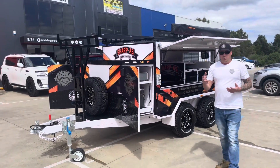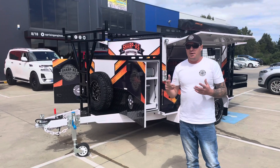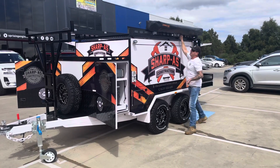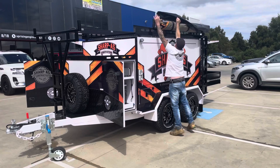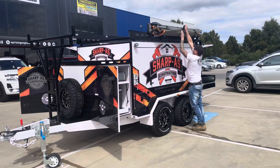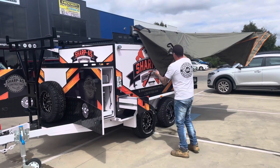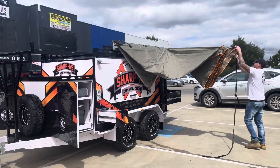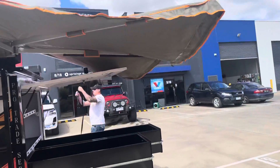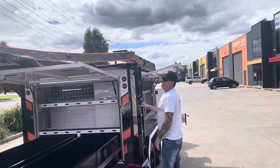I'll show you the awning. I spoke to you all a little while ago and showed you the Darche 270 awning setting up, and I'll just show you again because it's an absolute sensational bit of kit. Basically just undo the cover, undo some velcros, and walk it around. Grab some straps, clip that under there, walk it around, and tension it up.